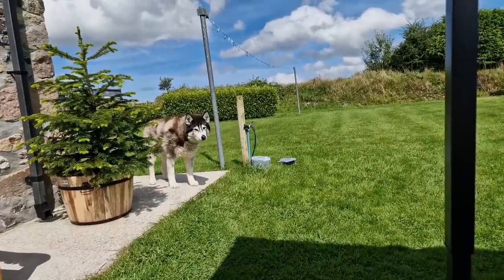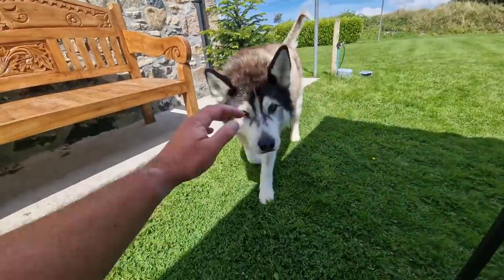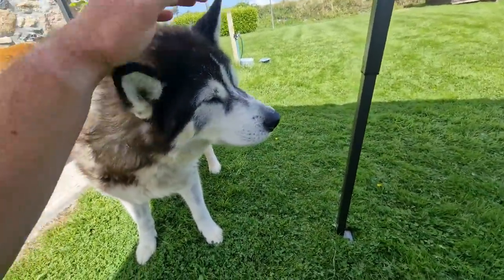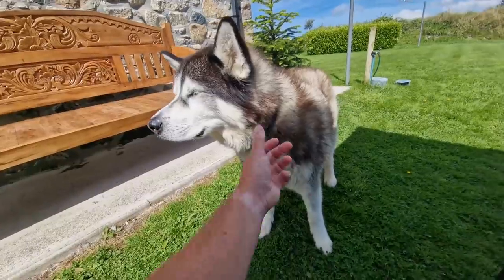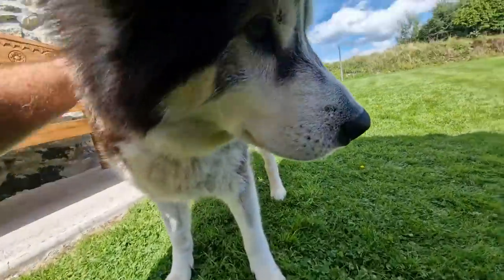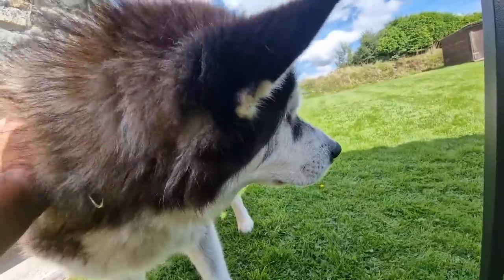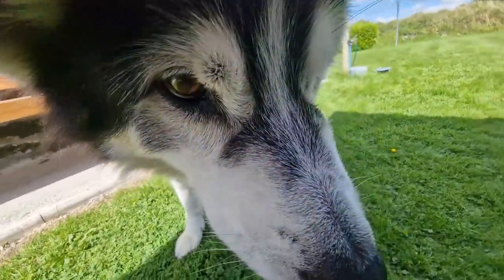Oh, nice of you to join us buddy! Hello. You've had such a long sleep, haven't you? How you doing? Look at this — what do you think? We're going to sleep outside tonight, aren't we? You don't have to go in. What do you reckon — does that sound like a good idea? You can sleep on the grass all night long.